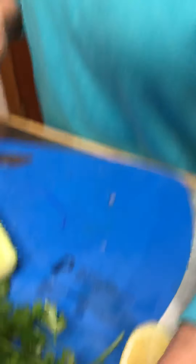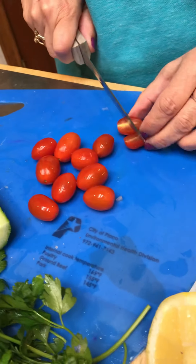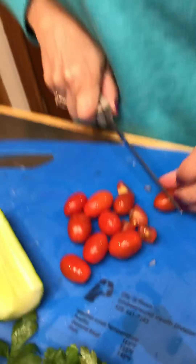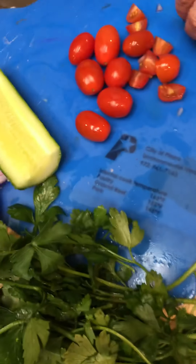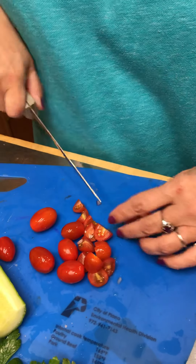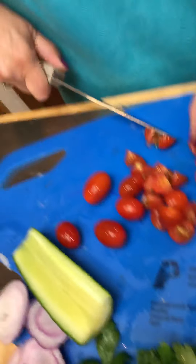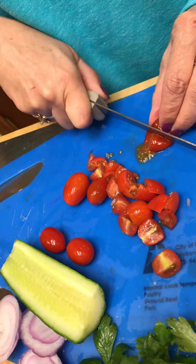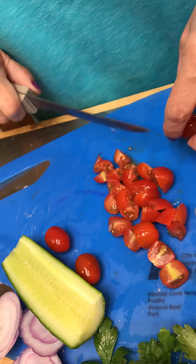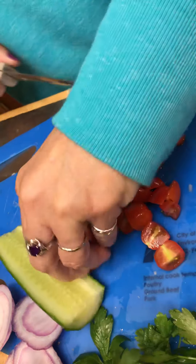Now we're gonna take a few tomatoes. You can use baby tomatoes or big tomatoes cut up — I know some of you bring baby tomatoes for lunch. I'm cutting them in half and then half again — that's called quarters. Miss Eileen's still crying, it must have been a strong onion! This is a bigger tomato so I'm gonna cut it this way.